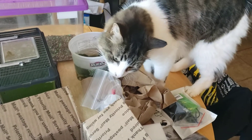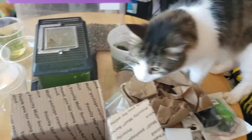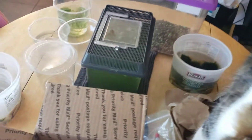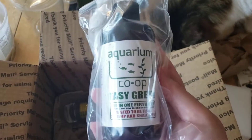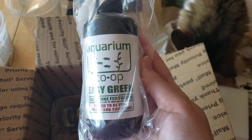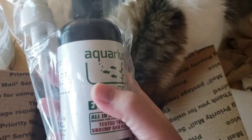Here's Sully — he's helping, he's supervising. He always likes to chew plastic and stuff, so he's naughty. I wanted to try their Easy Green plant fertilizer — Aquarium Co-op's plant fertilizer — so I ordered that.